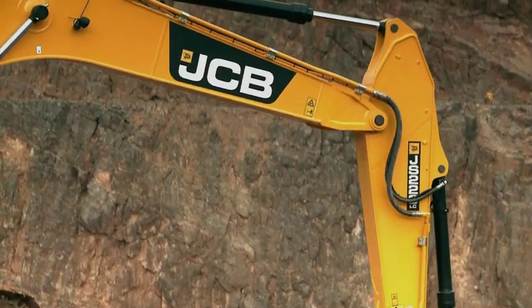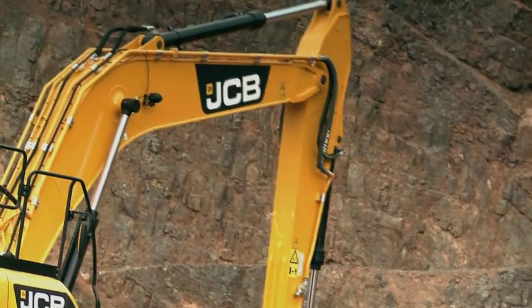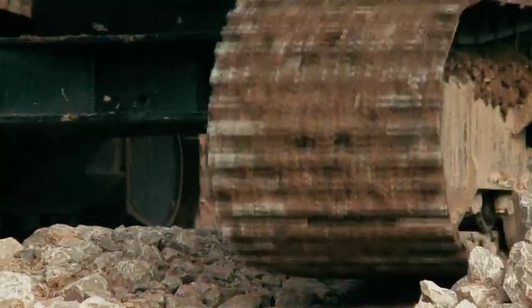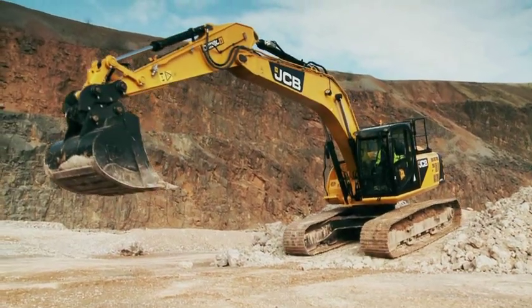The JS220 Excavator also features a revised boom and dipper arm, with deeper steel sections and castings. This improved durability, along with the efficient Ecomax engine, results in real benefits to the customer through reduced ownership costs.